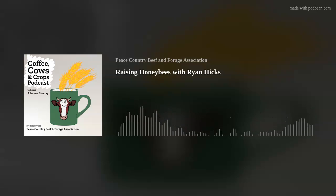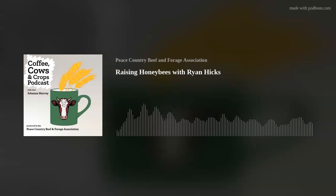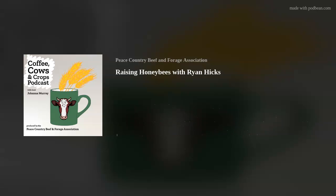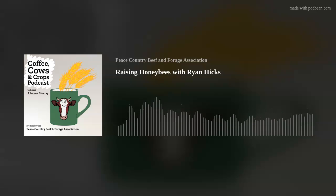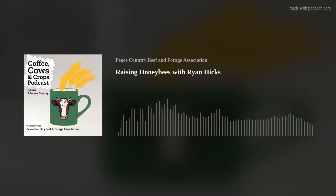Most of my familiarity with beekeeping is seeing the bee boxes along the edges of fields. I know beekeepers work with farmers or ranchers to help pollinate crops. What sort of stuff guides your decisions when placing those bee boxes? First and foremost, the bees have to be able to sustain themselves, and for our purposes we're trying to make extra honey, so we're looking for a really good floral source — canola, alfalfa, or clover.